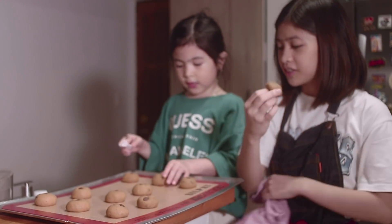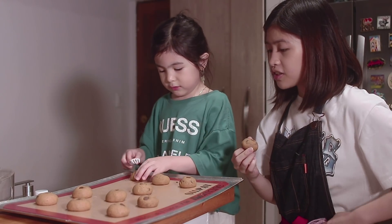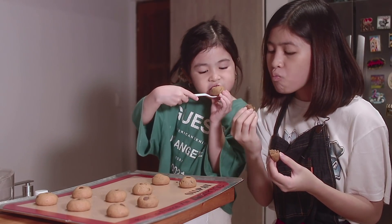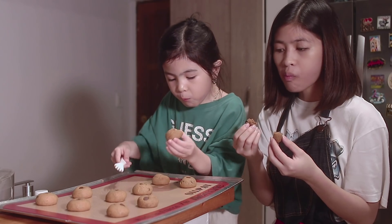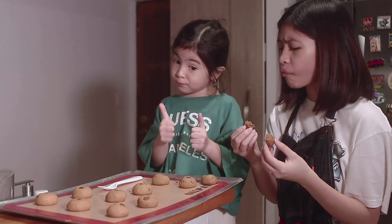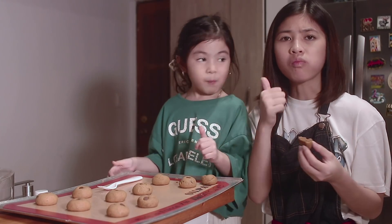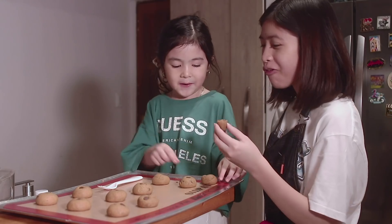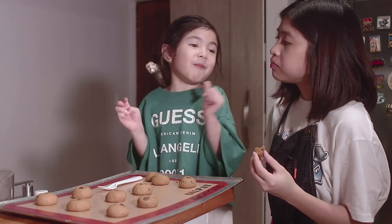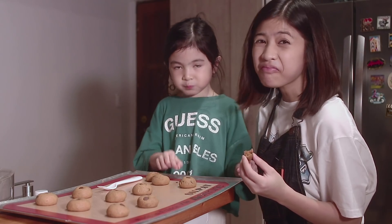I want this one, obviously. Okay, eat it — try it. Mmm! It's good! It's good? Not bad, but it's good! Do you want to bake again? Mmm-hmm! It's good. Wow!